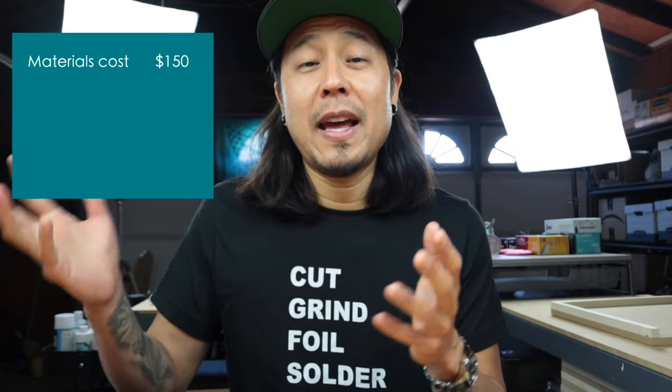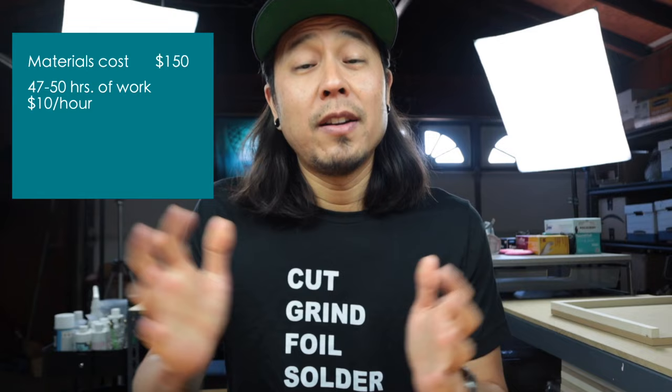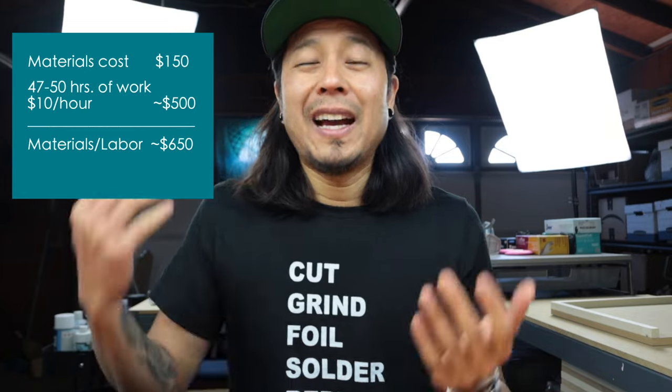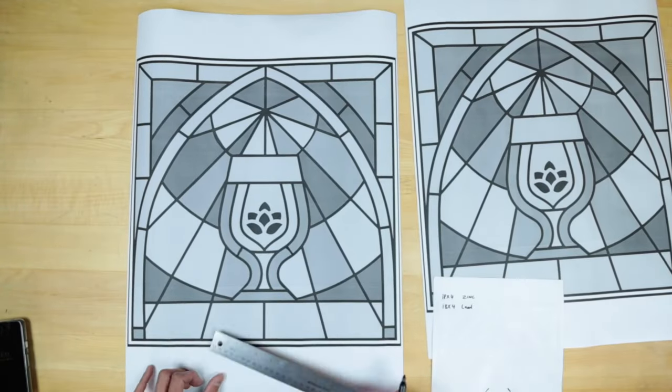I want to show you how I came up with the $600 number. I took the $150 I had paid for materials, then calculated 47 hours of work at $10 an hour — which isn't a lot for a project like this. The materials cost plus $10 an hour came out to roughly $650. I couldn't see myself charging more than $600 because I knew I had messed up a lot and those extra hours felt invalid. I probably could have and should have charged more, but being my first commission, figuring out materials and the whole process was a bigger learning experience.